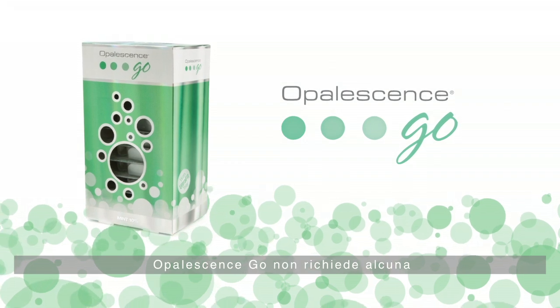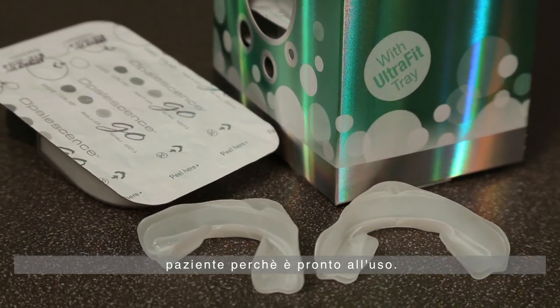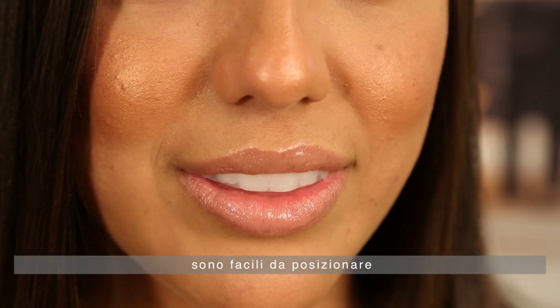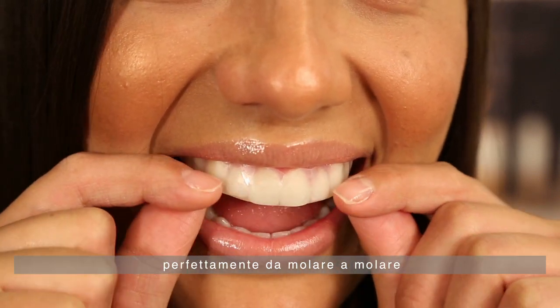With no preparation time for you or your patient, Opalescence Go is ready to use right out of the package. The thin, pre-filled trays are easy to position on the teeth, and they comfortably adapt to any smile, offering a custom-like fit, first molar to first molar, on both arches.